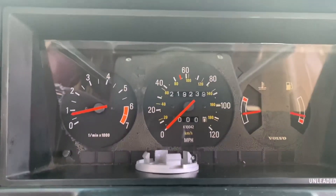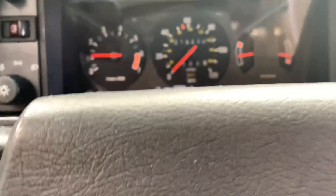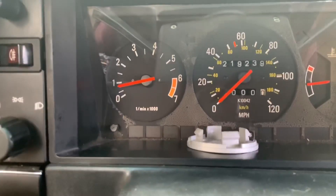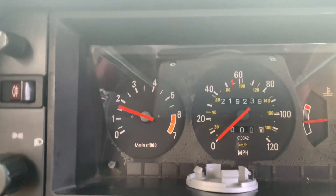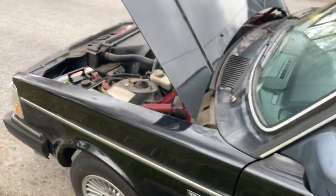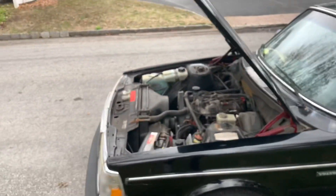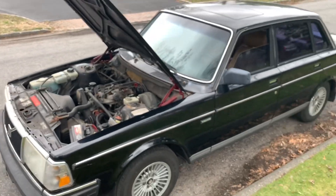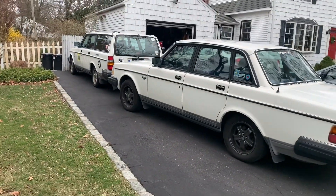Well, that pretty much concludes this video. Everything's running great — it's missing a little bit, probably needs a bit more gas since it's been sitting for a while, but it's running great. I hope you guys found this information helpful. Sorry if it's not the most detailed video in the world because I'm also learning as I'm filming. I hope you guys enjoyed — stay tuned, I'll have some videos coming up on our other 240s soon, and maybe the V70. I hope to see you guys there and I'll catch you in my next video.